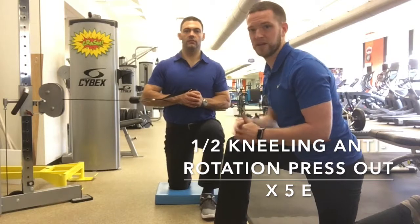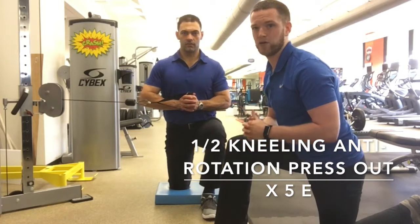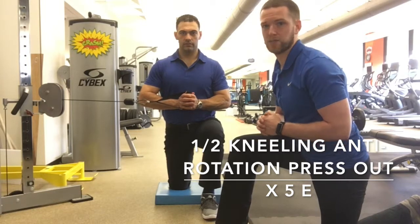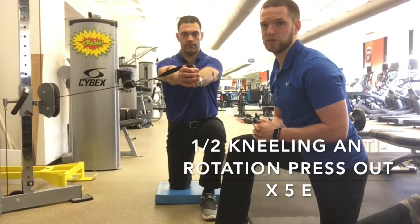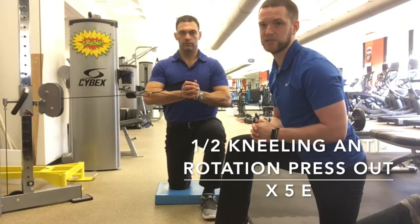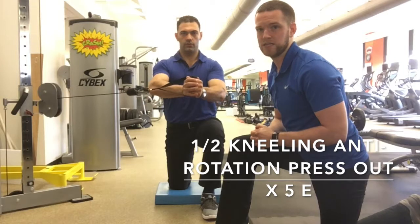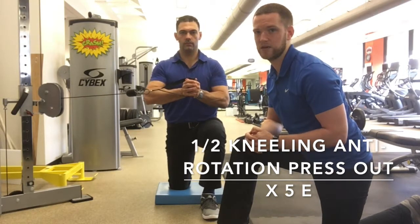Halen is in that half kneeling position again. He starts with the cable right in front of his chest and presses out in a nice straight line, not letting the cable turn his shoulders in. Big exhale as he reaches out, then hands back in. He reaches those arms nice and long, focusing on keeping his lower body and shoulders nice and still throughout the movement.